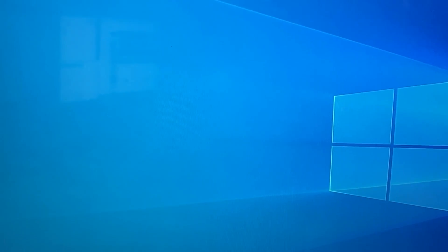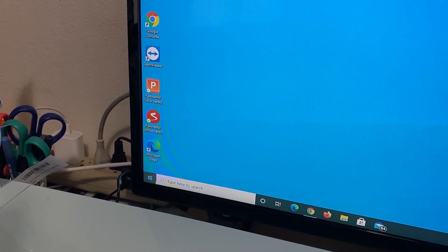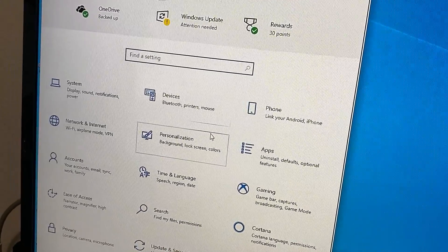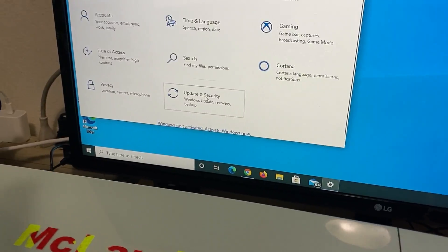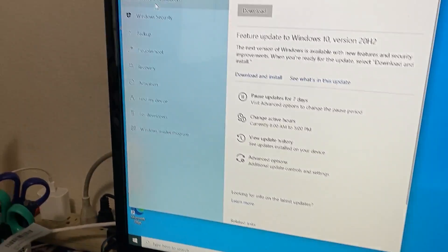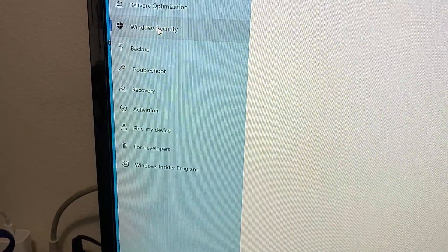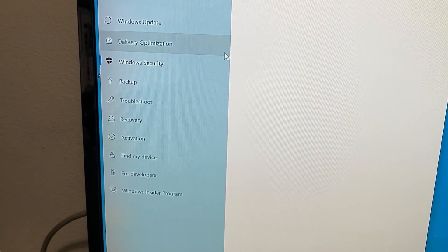Then the first thing you do is go to Settings, then go to Update and Security. From there you will find Windows Security. This video is about Windows 10. In Windows 7, you don't need to do this.